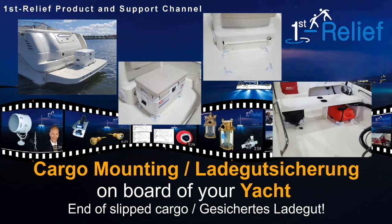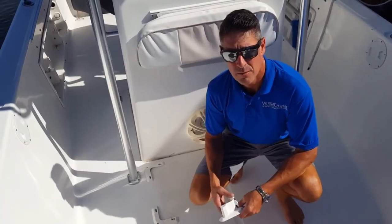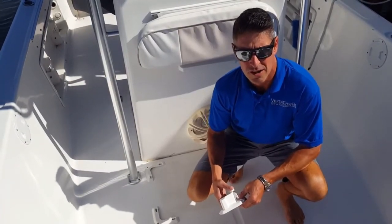Welcome back on board of the First Relief product and support channel. You're looking for improvements for your yacht or ship? Well, you're absolutely right here at our TV channel. Hi folks, my name is Jeff Broder, inventor of VersaChalk.